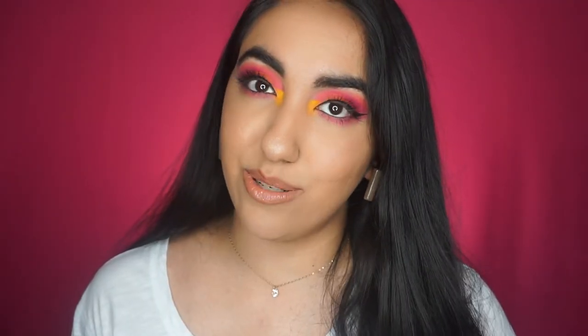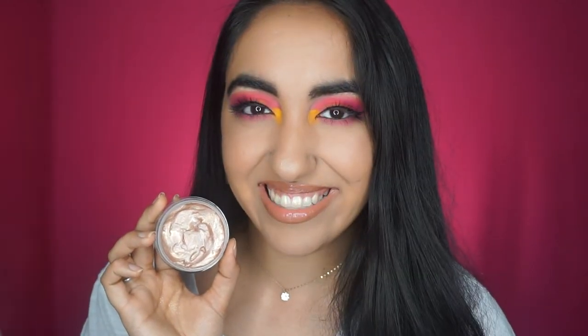But without further ado, you guys, it's now time to get into this DIY jelly beam highlighter video.